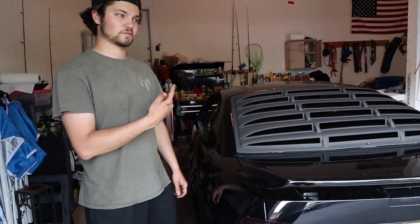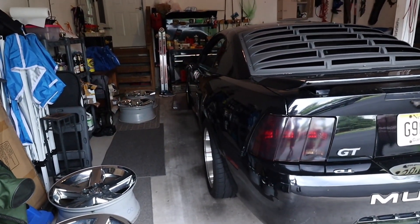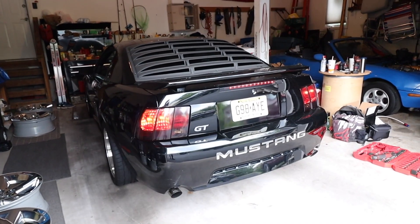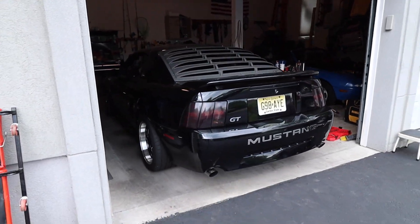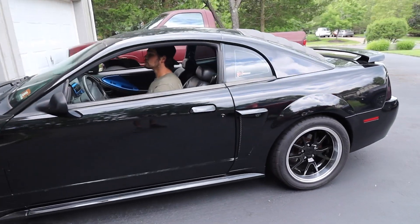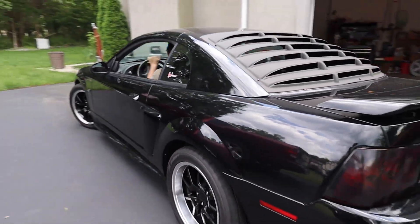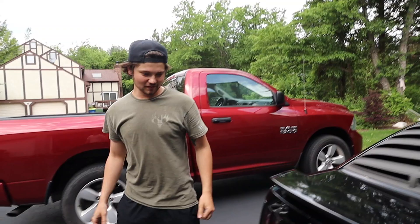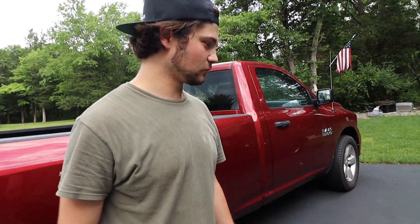We got the car back on the ground. We're going to start it for the first time — this thing is going to be real loud. It's so raspy. I just wish we could do it right and get it all the way out, but we'll find the parts. We improvised.